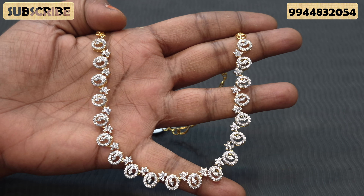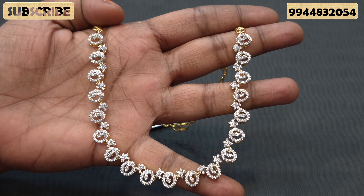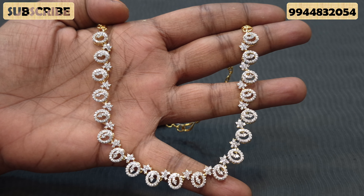Hi friends! We are going to show you a collection of diamond finishing necklaces. We are going to show you how many designs we have today.